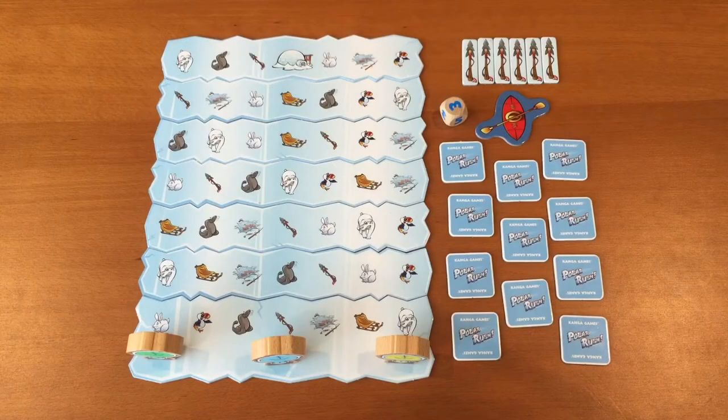To set up the game, pick the starter ice flow board, the home ice flow board, and five random midsection ice flow boards, and join them all like this to make the game board. Shuffle the 11 movement towels and spread them out like this. Pick the kayak token and the harpoon tokens and place them next to the game board. Each player chooses an Inuit figurine and places it on the starter ice flow board in the empty space of ice.